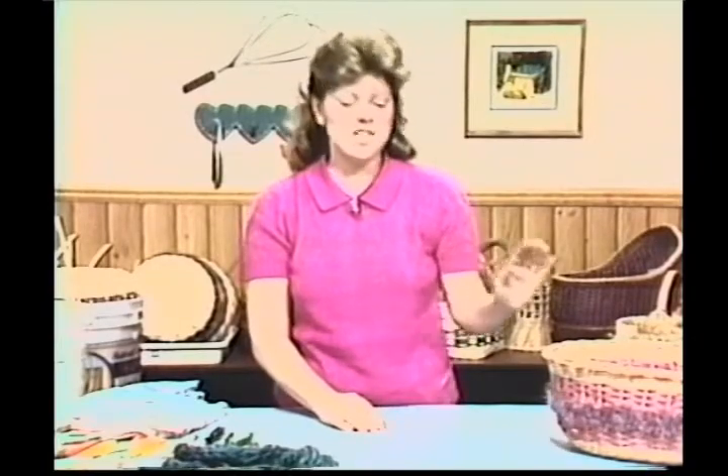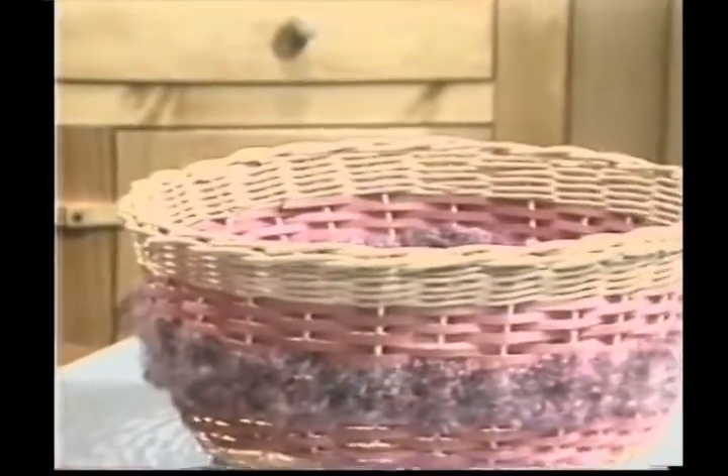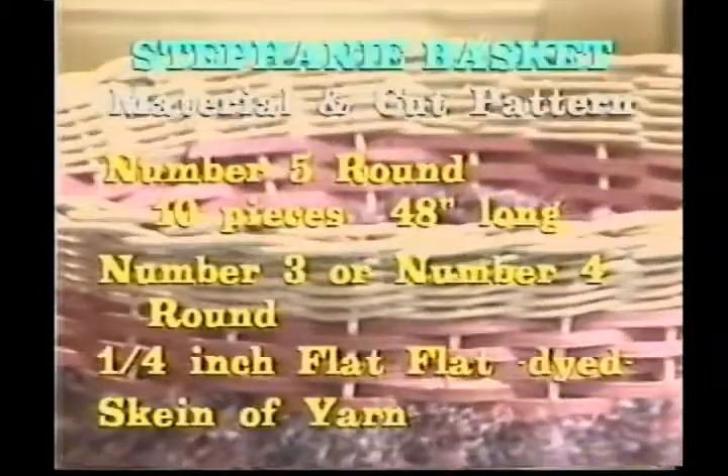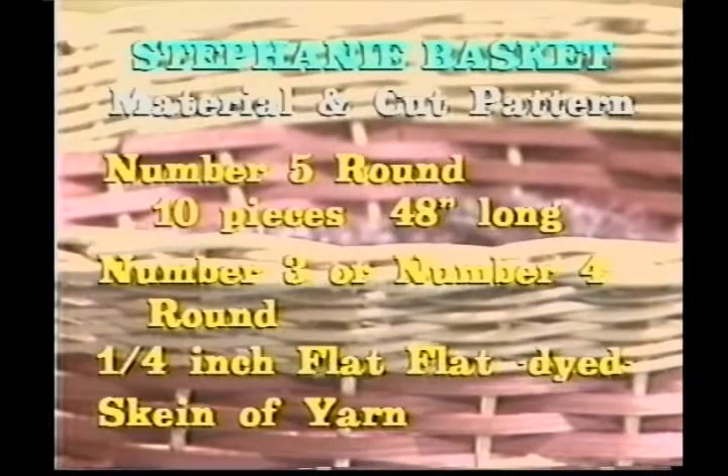Hello and welcome to Country Basket Weaving. I'm Sandy Atkinson. The basket we've chosen today is our Stephanie basket. It's a coil basket with a nice coil bottom on it. You're going to need your cut pattern and your material: number five round cut, ten pieces that are 48 inches long; number three or number four for our weavers; quarter inch flat. It'll look much better if you use dyed reed, and you're going to need a skein of yarn.